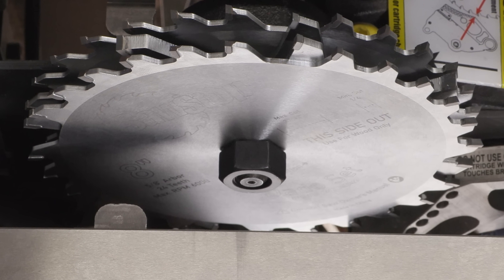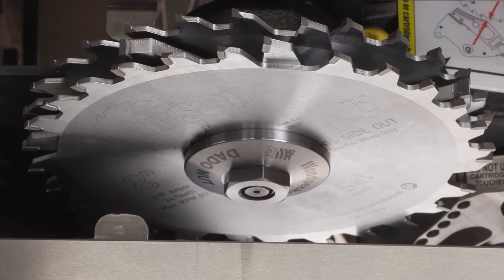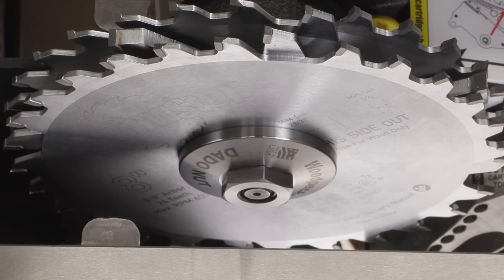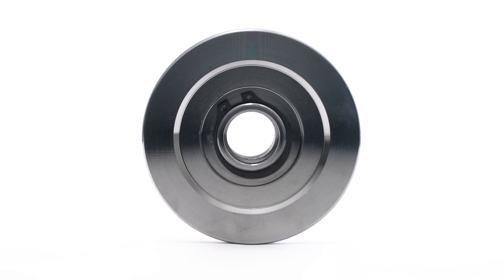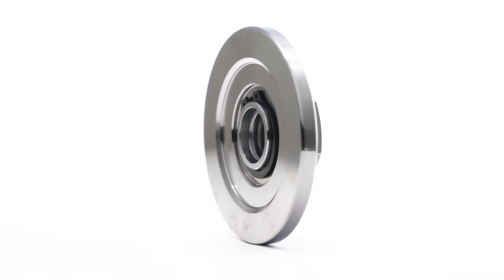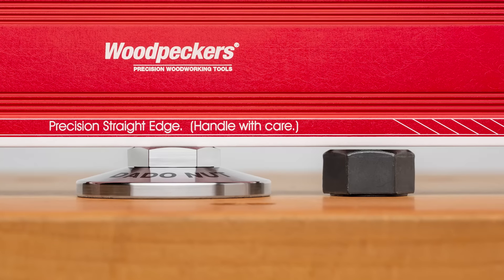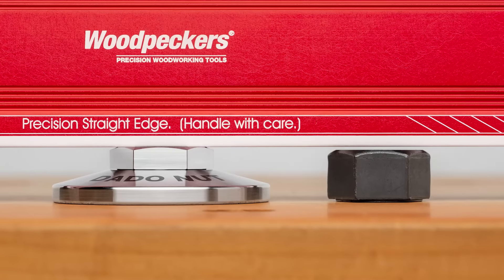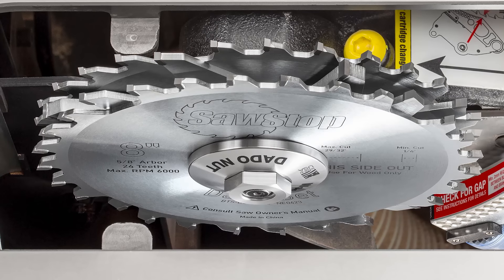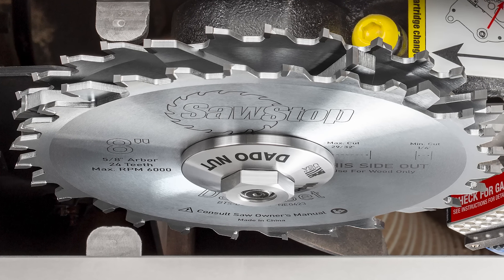That's why Woodpeckers developed the Dado Nut. Dado Nut combines a precision machined arbor washer and a specialized arbor nut into one integrated unit. The nut has the same number of threads as the stock SawStop arbor nut, but over half of them are inside the arbor washer. Even with a full three-quarter inch dado stack on the SawStop arbor, you can get complete engagement of the arbor nut.